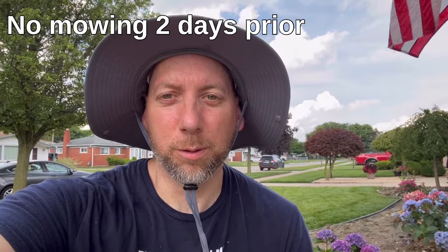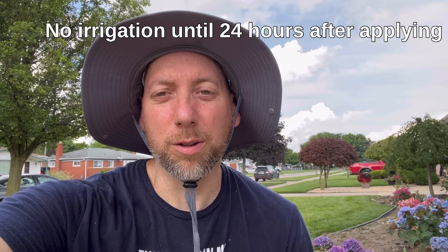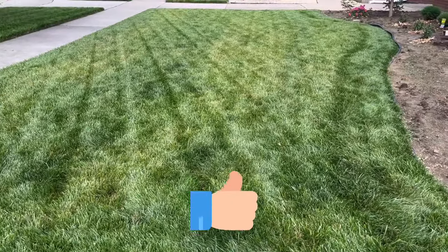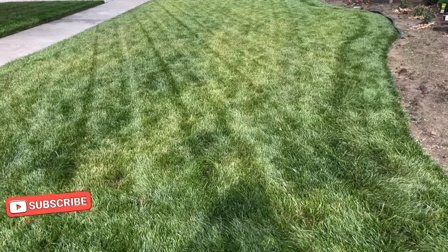A couple of things before we end the video. You like the hat? Keeps the sun off my head — I'm bald, so protect the noggin. Before application: try not to cut the grass two days before, make sure the grass is damp, make sure it's not windy, don't irrigate 24 hours afterwards, and mulch your clippings for two to three mows after this application. You'll have success with this product. Thanks for watching. That's all I got for today — I hope you enjoyed this video. Give me a thumbs up if you liked it, subscribe if you haven't already, and we'll see you in the next video.